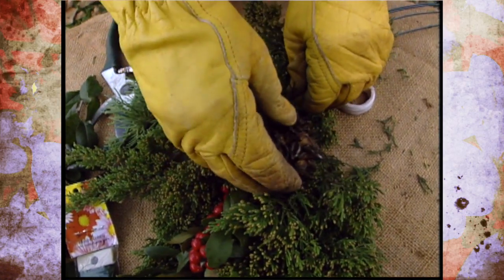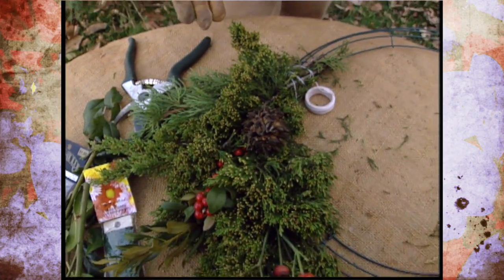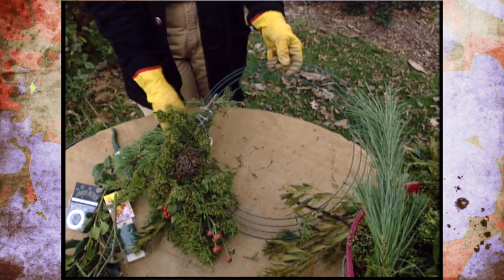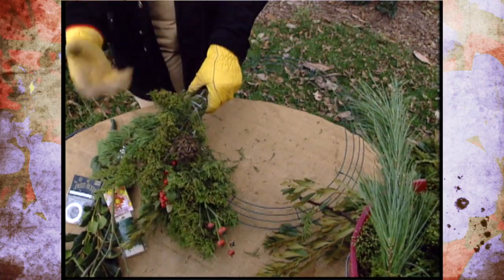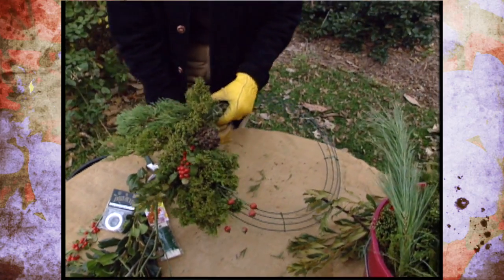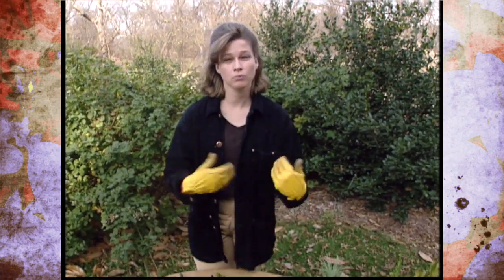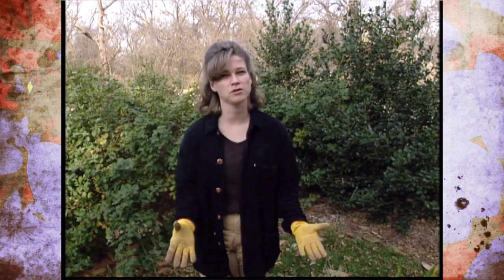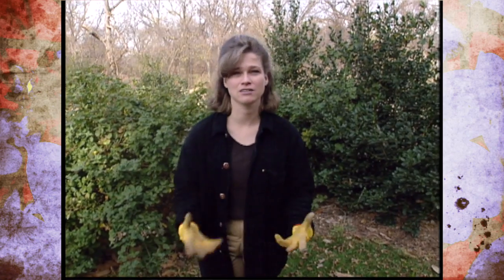Remember, when you're using fresh materials to decorate with indoors, you need to protect surfaces like painted walls or any wood surfaces, because this is live plant material — it could have moisture in it and also sap. So don't just put this on your mantle without protecting it if it's a wood surface. The other thing to remember is they are live plant materials, and without a source of water they're going to be drying out, kind of like your Christmas tree. Remember to be careful with anything burning that you don't set your wreath on fire, especially as it gets closer to Christmas.